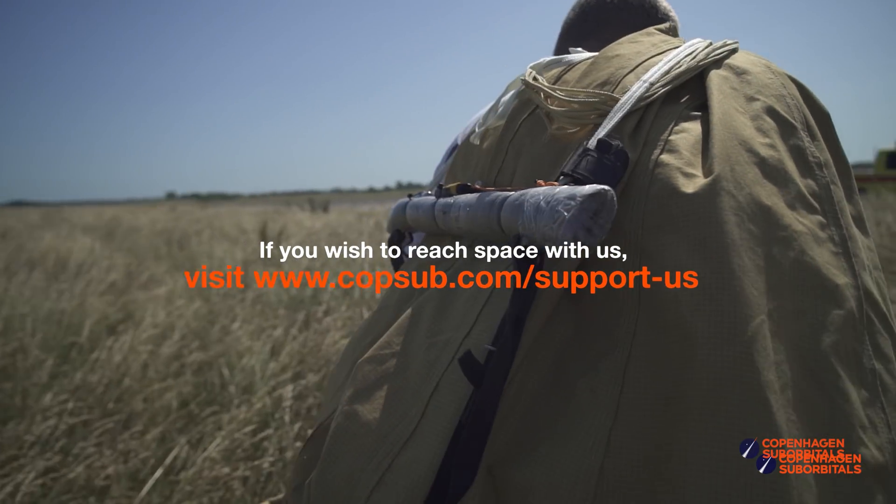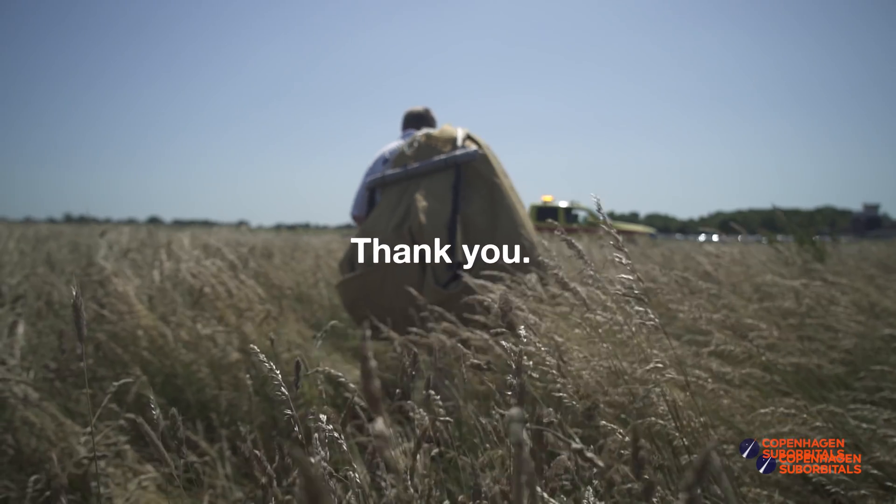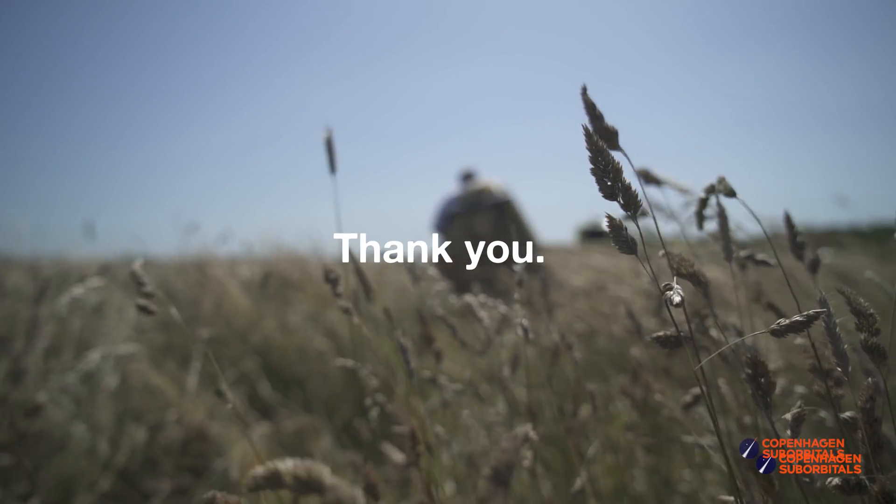And in return, you get all these insider videos on building a space program, which you don't really get anywhere else. So on behalf of everybody at Copenhagen Suborbitals, thank you for your support and we'll see you next time.